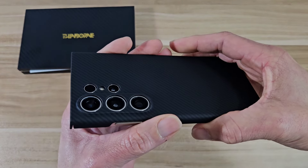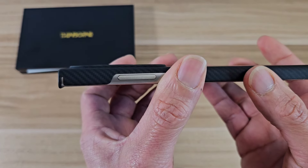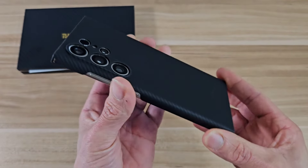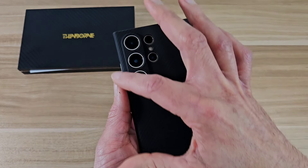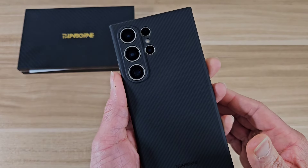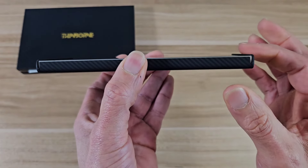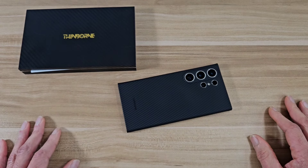Over on the back, as far as camera protection goes, we got individual protection for each of our lenses, which is really nice — so if you put your phone down on the table, it's not going to get scratched up. I really don't like the ones that have a wide open back over the camera, because it's easy for your cameras to get scratched. Over on the front, you got a small lip on the top and bottom, so if you put your phone face down, your screen's not going to get scratched up.